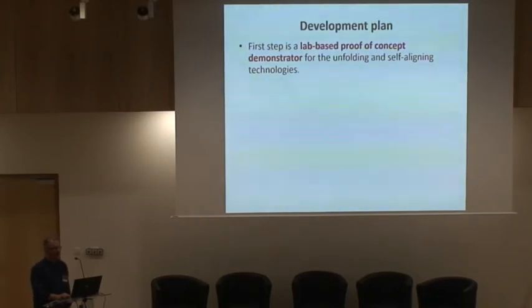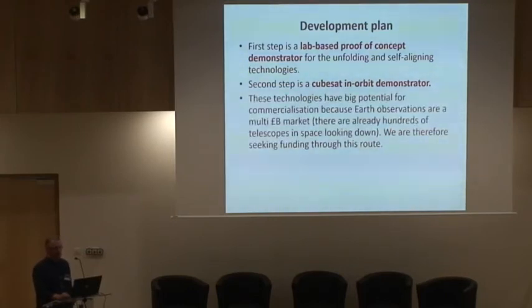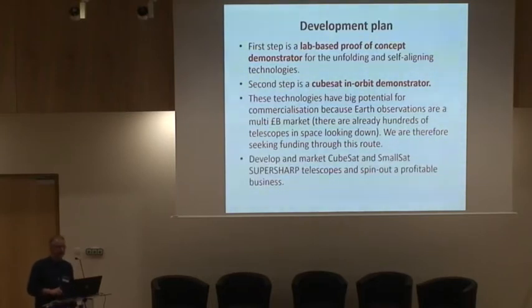At some point, when we've got more money and good results in the lab, we're going to put one of these in space in a CubeSat in order to demonstrate it. This technology has great potential for commercial applications because the Earth observation market is a big market — there are already hundreds of telescopes in space looking down. We're actually getting money for this through that route rather than through the science route. Another aim of ours is to develop this as a CubeSat and small-sat business where we sell these systems.